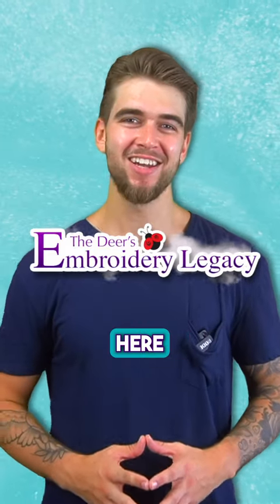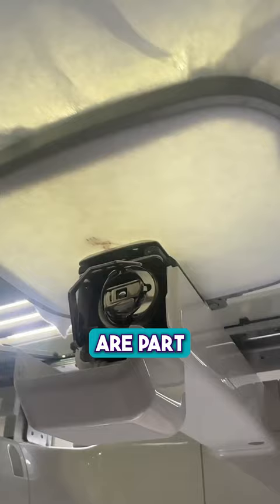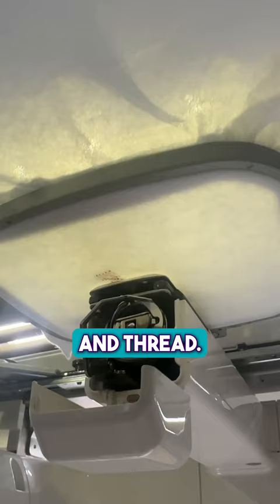James from The Embroidery Legacy here. Let's talk about the three most commonly used stabilizers in machine embroidery. Stabilizers are part of the foundation of your designs and are vital to support your fabric and thread. Without a proper stabilizer, the design registration may be off, you might have puckering, and your fabric can distort. Your choice of stabilizer can make or break your stitch out.